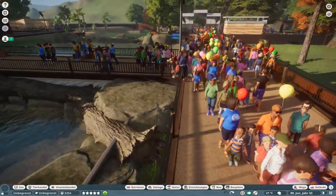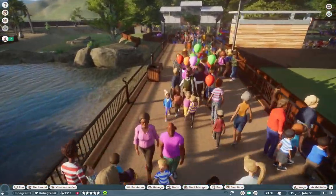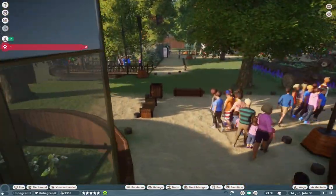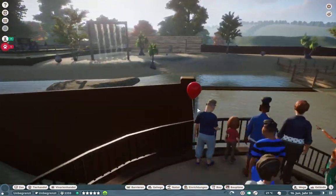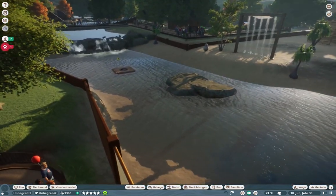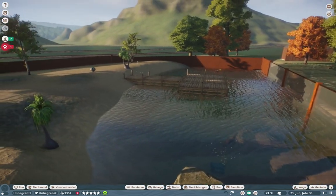Now we're moving on. Looking at the signs: grizzly bear and sea lion. Here we go. We have a nice kind of arch here with nice planting, and I think we found it. Here are the sea lions. Let's have a look — that's quite a big habitat with a huge water section.